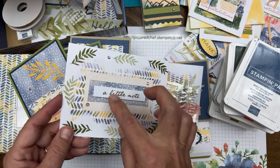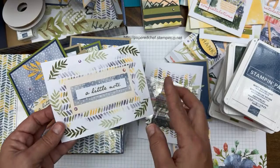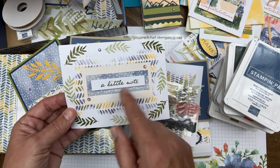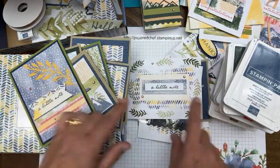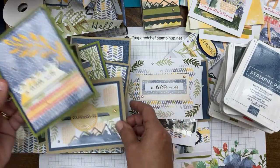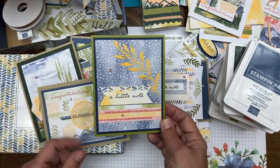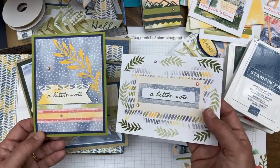I stamped a little note in Old Olive and used pieces of the envelope. I originally was going to make Hershey Nugget treats, so I had little pieces cut to wrap the nuggets — but instead I used them as extra layers behind my sentiments. You're going to see these little one-inch shaped pieces — my repurposed nugget wrappers — all over the place.